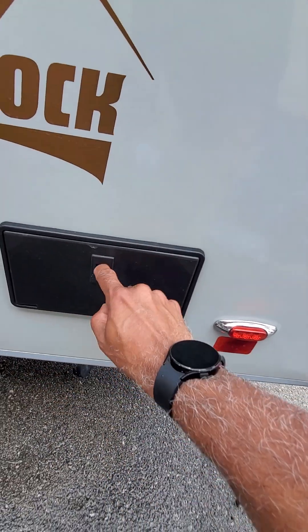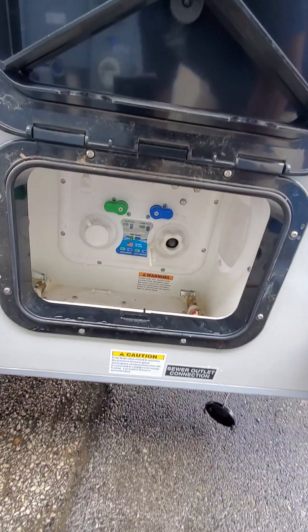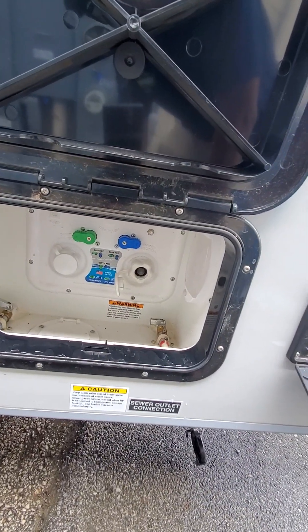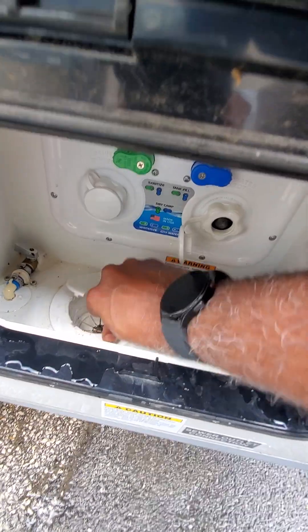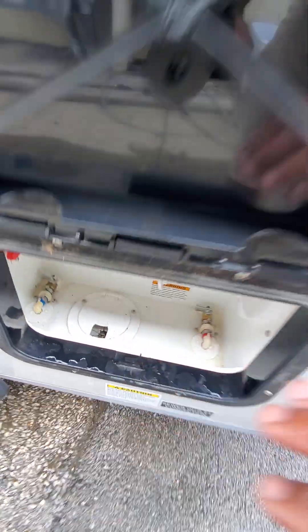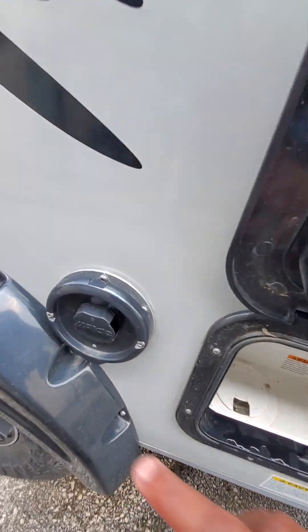Here you have an outside shower, and this is where you do all of your water hookups. You can fill your fresh tank, set it to dry camp or city water, and feed your water hose through here so you can keep this door closed. Everything is magnetic.